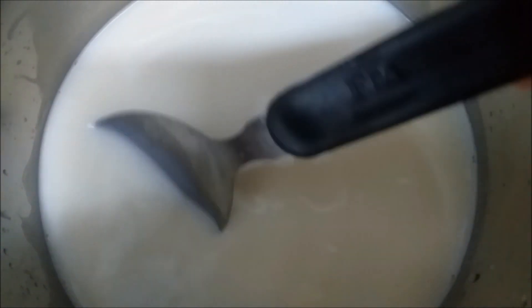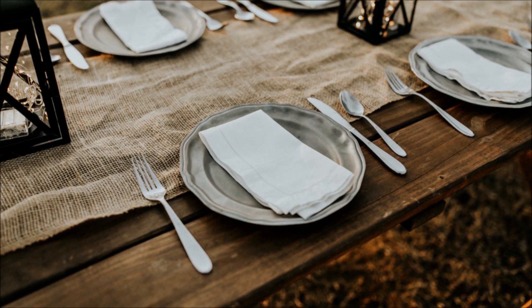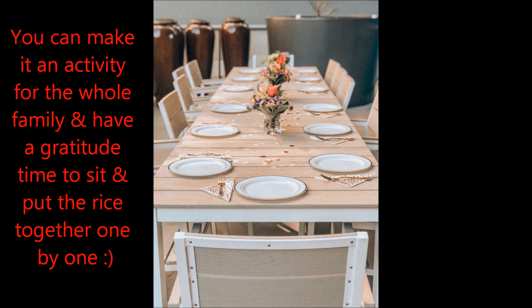Since I have started this activity with my daughter, she is very excited and is thinking about all the things she is grateful for. It will take around one week to fill the jar, depending on the size of the jar you choose.